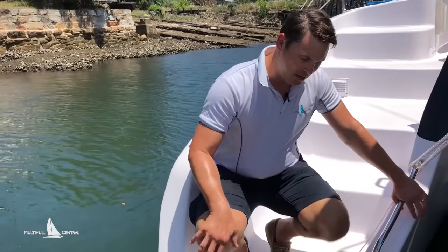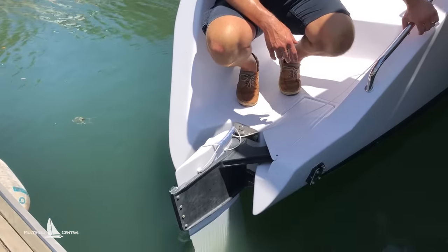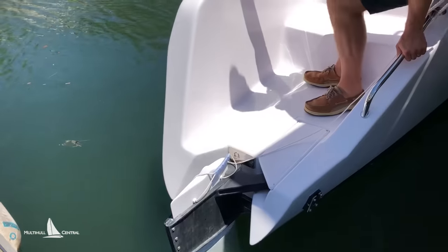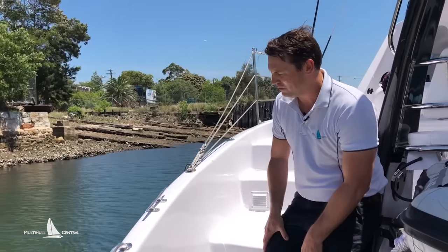There's a nice footstep here — they've extended the waterline length out a little bit, which also doubles as a boarding platform. You've got quite a high side here that gives you a bit of weather protection if you've got a following sea.